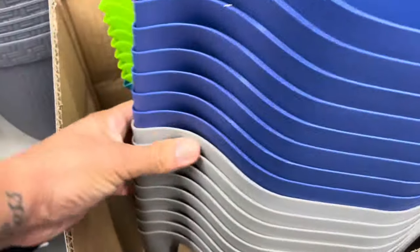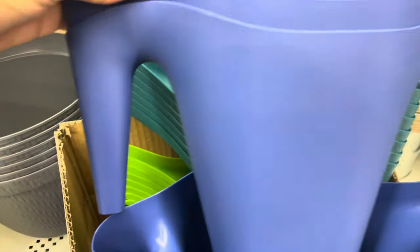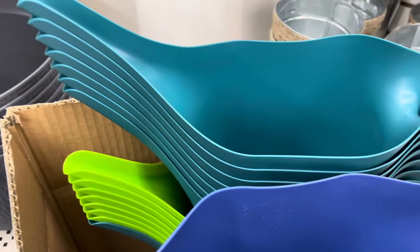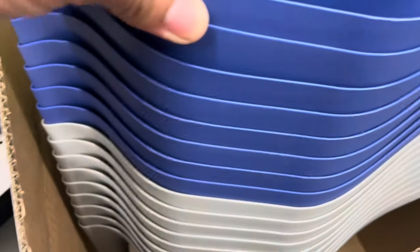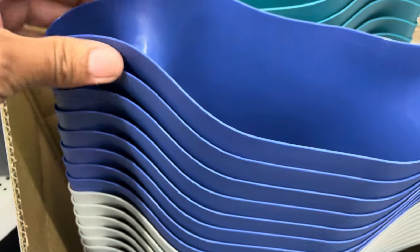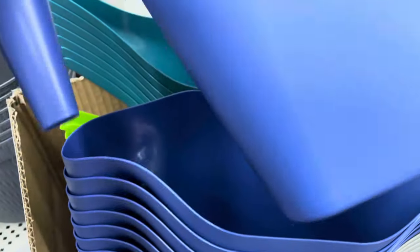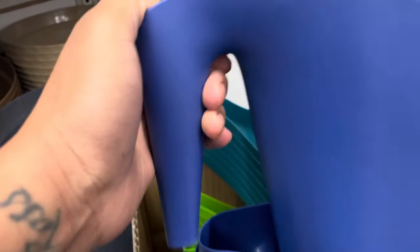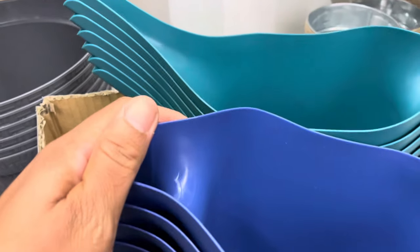They also have water pitchers here. These water pitchers are nice, but make sure you bring them in when you're done because the handles will dry rot. They'll lose color and break right at the handle point, so make sure you put them away or they'll be trash.